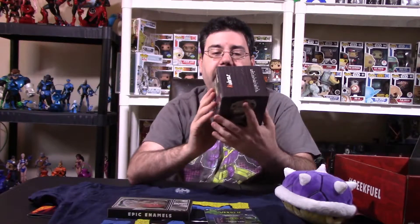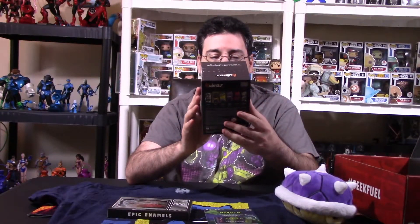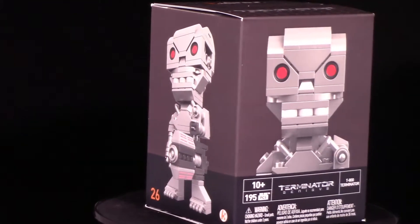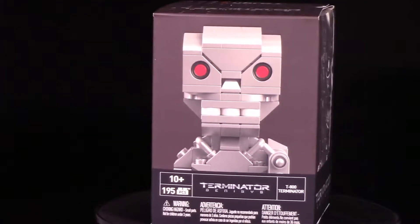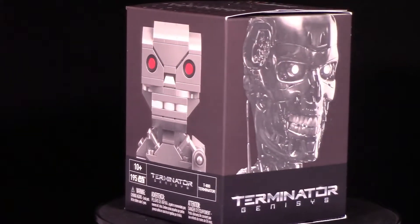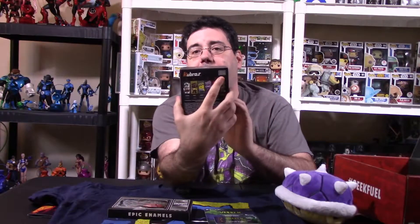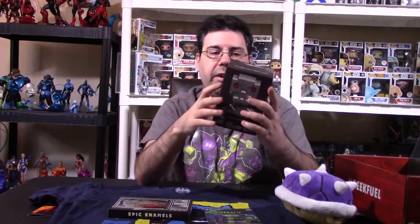Maybe some type of giveaway I might do down the line. Now their big thing was the buildable figure — I have a 195-piece Terminator Genesis from the Kubros line, some type of Lego-based figure that you build up. I'm not going to crack this open — I'm going to leave it sealed. It's actually Mega Bloks who makes this particular buildable figure. I'm going to do some type of giveaway for this thing down the road.